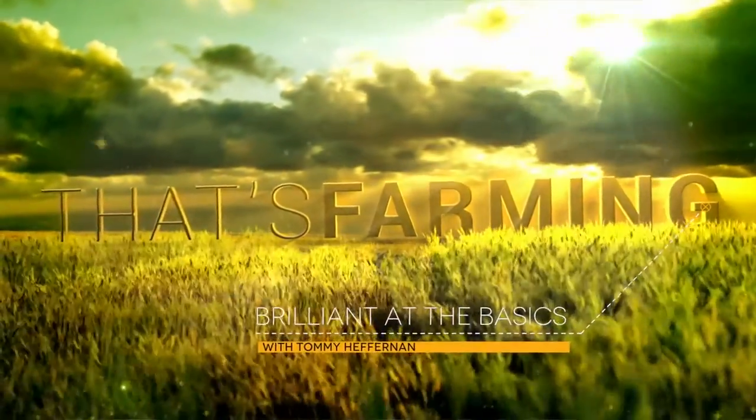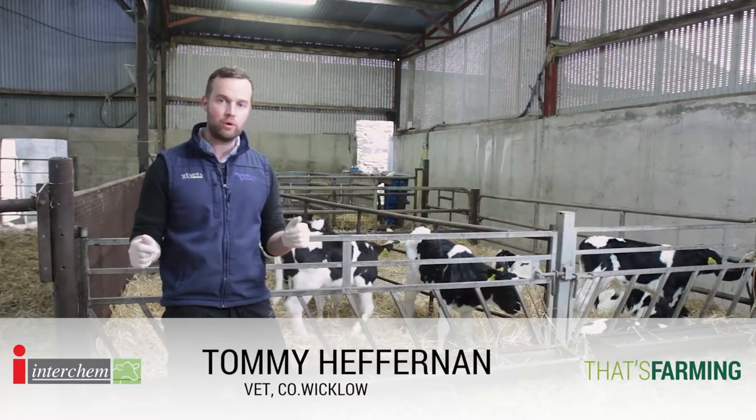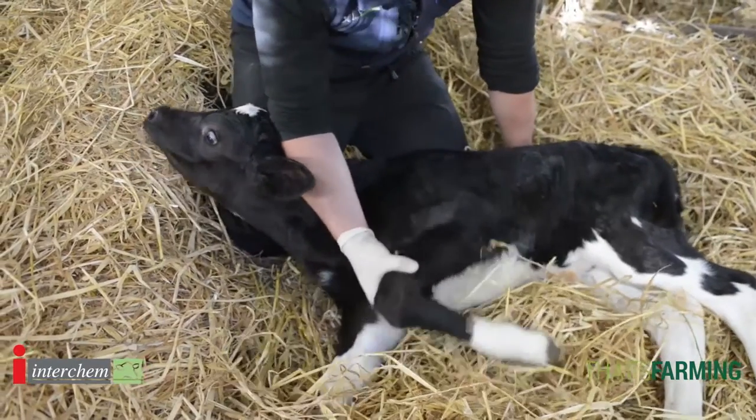Hello and welcome to our series on being brilliant at the basics. My name is Tommy Heffernan, I'm a vet in Wicklow, and today we're going to talk about examining the calf. We've got to use our eyes, our hands, our ears and our noses to examine and look at these calves.